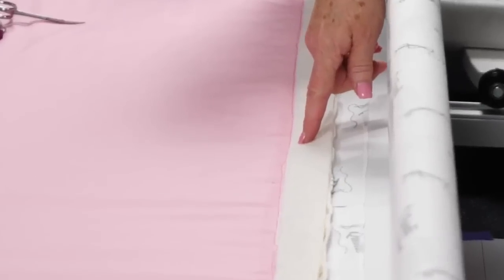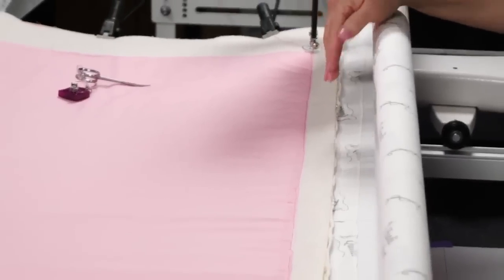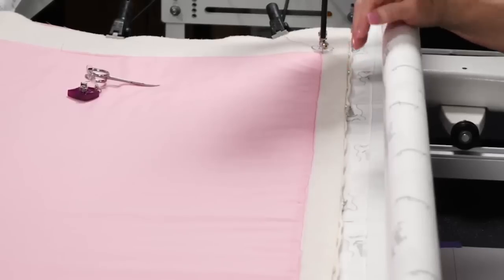I have stitched the fabric right to the very edge. I put a plumb line — a straight line — using a channel lock on my machine, and I stitch that straight line all the way across. Then I bring my fabric up to that line, pin it, and stitch it down right on that straight line. So I know I'm starting out square.